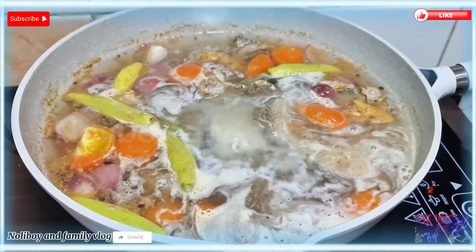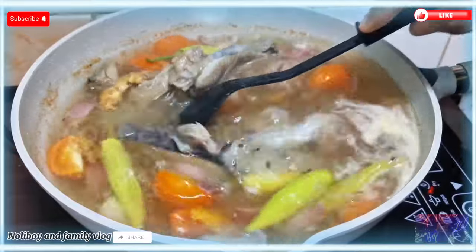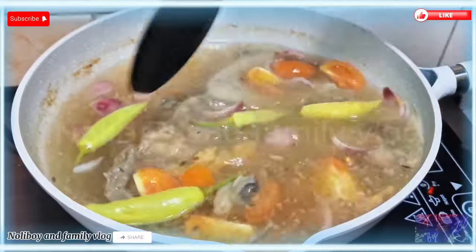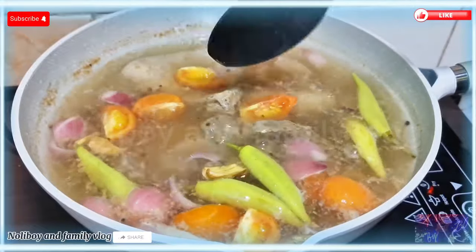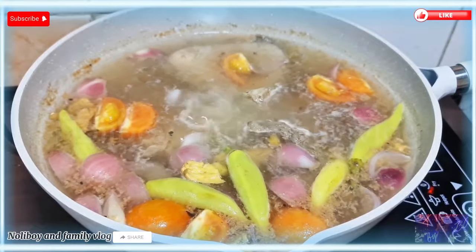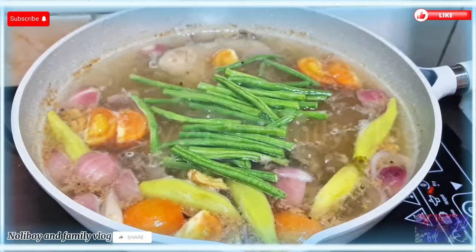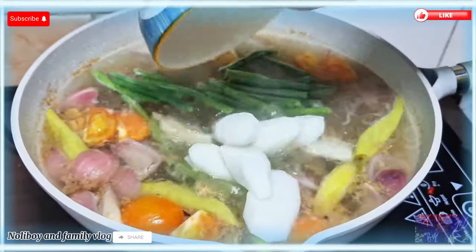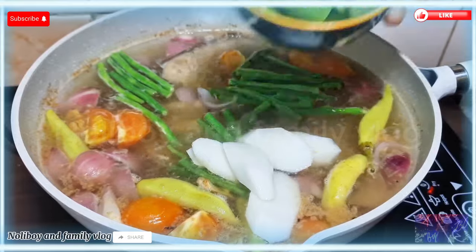Maglagay na tayo ng konting asin para mag-balance yung lasa ng ating sabaw. Maraming salamat po sa inyong mga nanonood at sa mga silent viewers. Taman-tama po ito sa mga beginner — sa mga hindi pa masyadong marunong magluto. Ito pong aking mga lutong ito ay para sa pamilya lang, at ibabahagi ko rin ito sa inyo para may idea na kayo. So ilagay na natin yung ating sitaw habang kumukulo yung sabaw, at isama na rin natin yung ating labanus. Limang pirasong sitaw lang at isang pirasong labanus na medium ang nilagay ko.